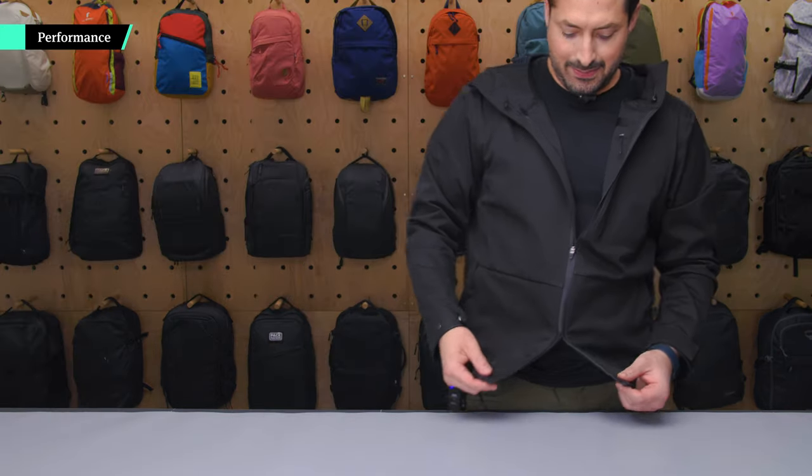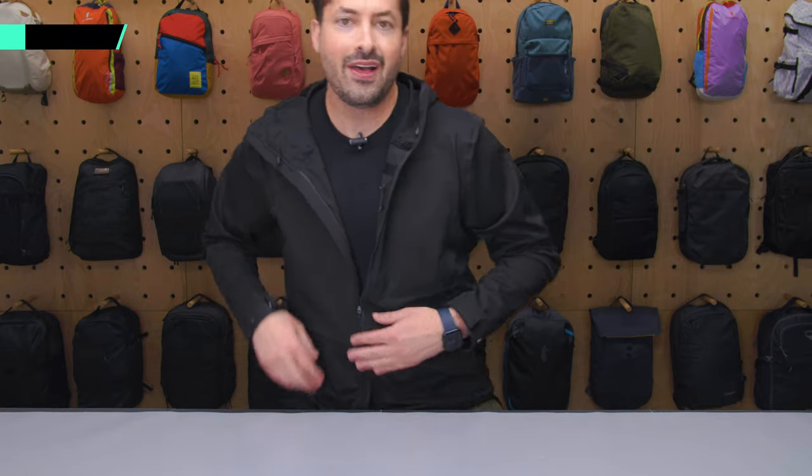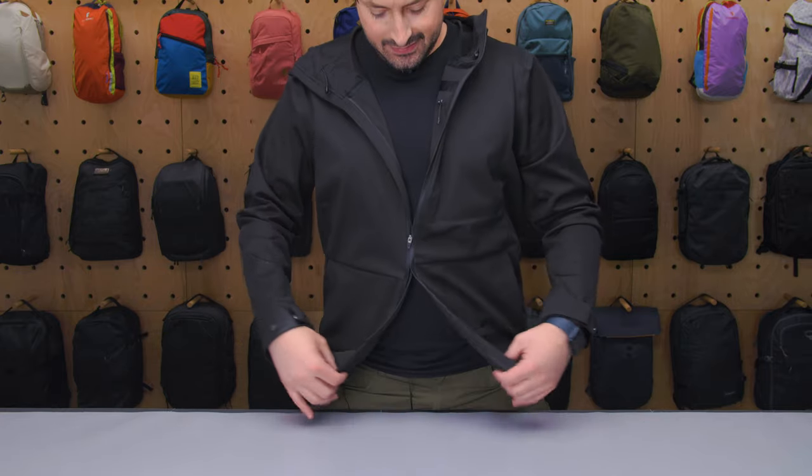Like I was saying earlier, that zipper can get off track — that's what I just ran into now. I just wanted to show you quick — that's how it looks.